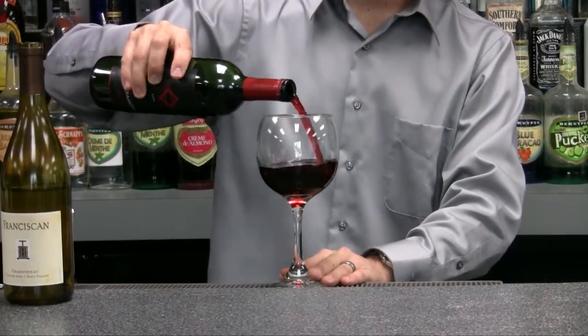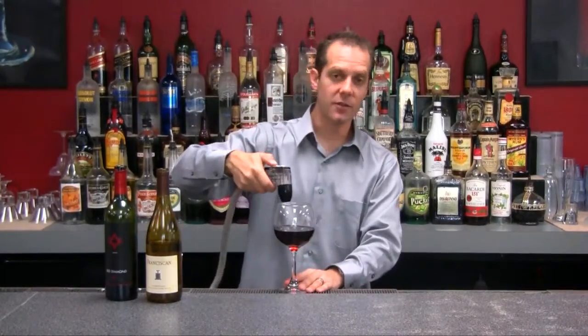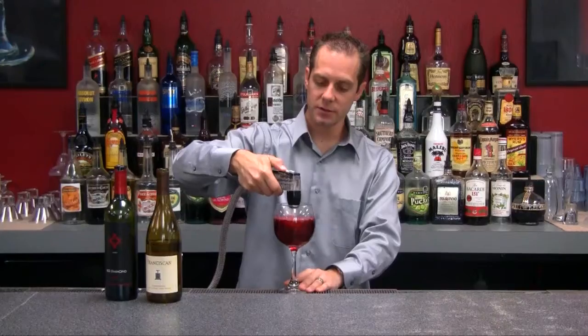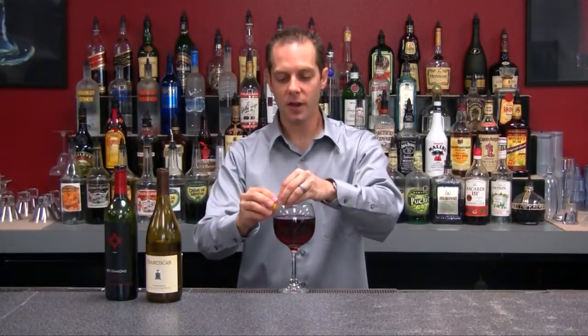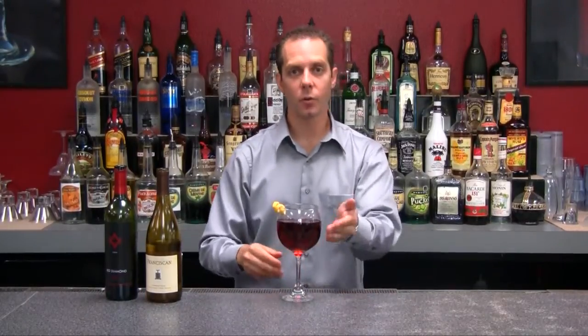We're going to add our red wine, about 5 ounces, and then we're also going to add some 7up right on top. It's going to give it some bubbles, it's going to help dilute it a little bit, that way it's a little bit more drinkable and easy. Give it a lemon twist garnish, and here we have it — our red wine cooler.